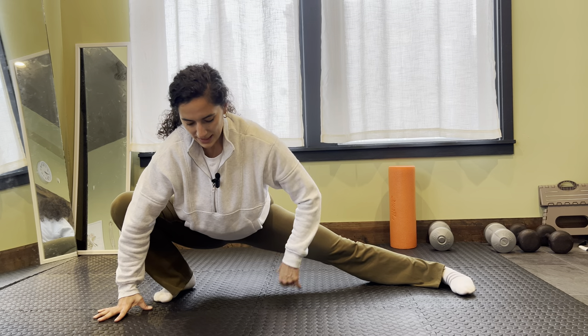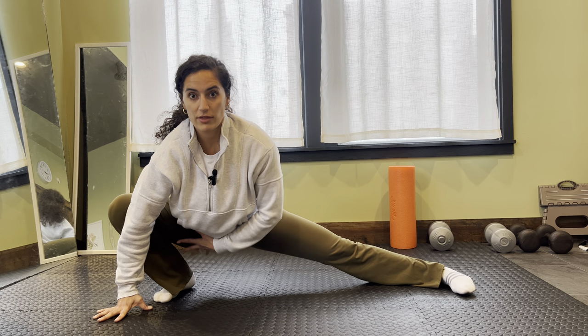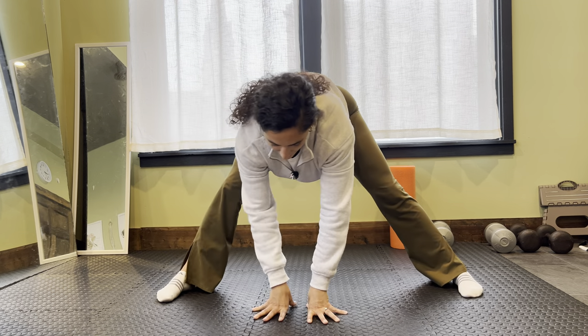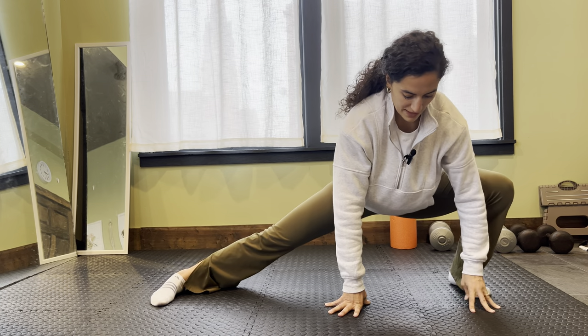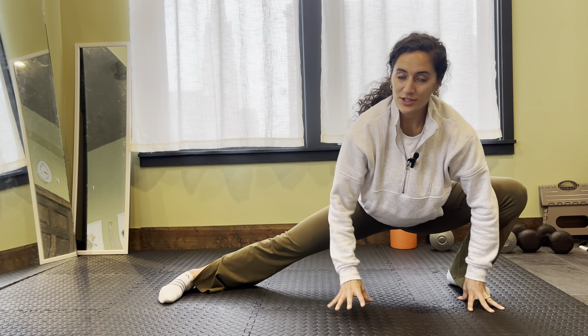The reason I added this one in is for that external rotation, that hip mobility, but a lot of this inner thigh opening as well. Even for my workout doing step-ups yesterday, or even if you're doing heavy squats or lunges, a lot of times those inner thighs get forgotten about in terms of how much they're working during those movements.